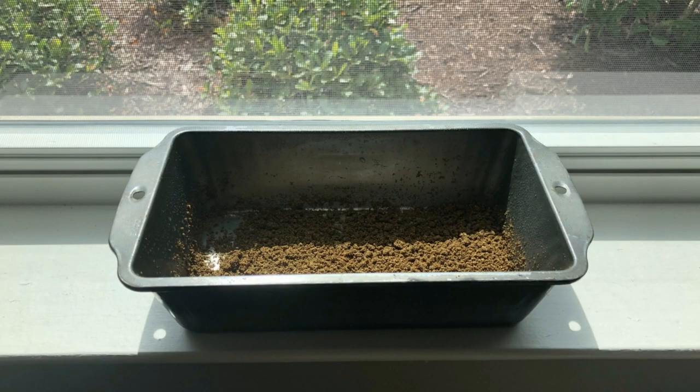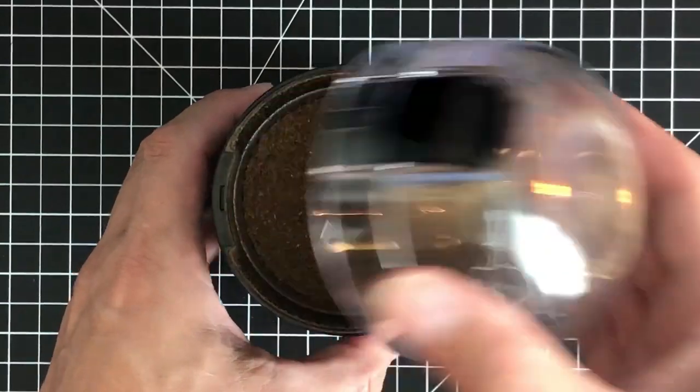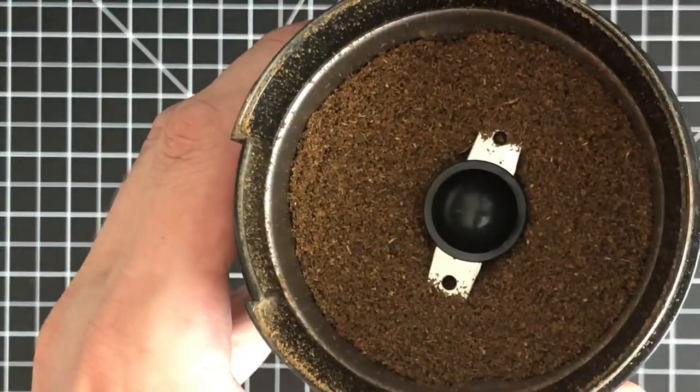After it is completely dry, we place it back into our blender to break any clumps that may have formed. From this point, your flocking is ready to use.